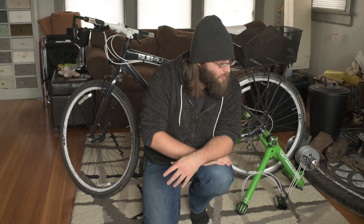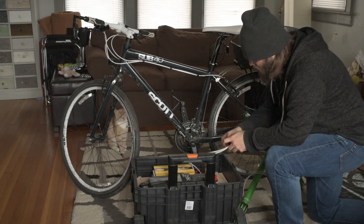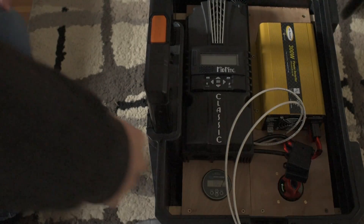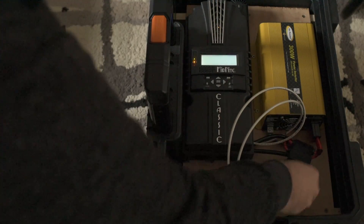Let's bring in the solar generator — or wind generator — that I use to collect the energy this thing creates, and then we'll do a demonstration. To set this up, all you do is plug together these Anderson connectors. Once the Anderson connectors are connected, the next step is to turn on the charge controller.